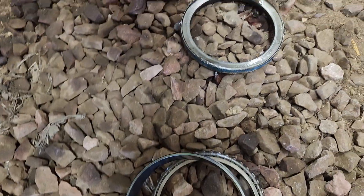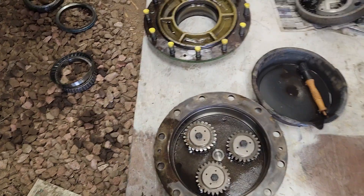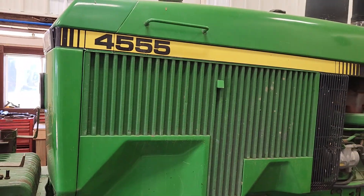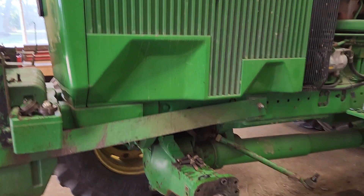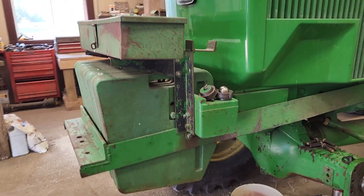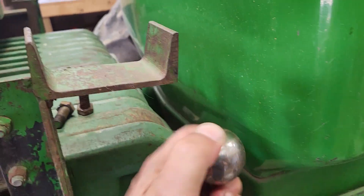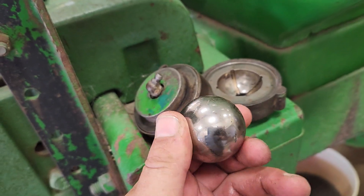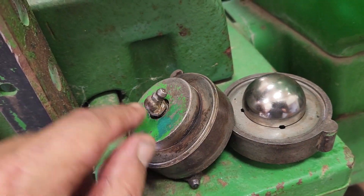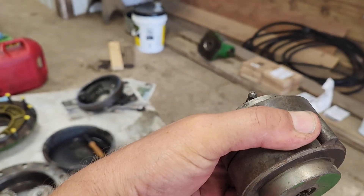So we thought we'd replace them while we had it apart, changing and cleaning everything up really good so it'll be ready to go for quite a few years. It's a John Deere 4555 and we'll use this one mostly for chopping stalks and some manure hauling, nothing too big and heavy. This ball right here — there's two of these, one on the top and one on the bottom — these are what hold the whole front end together and they sit in this little pocket here, and you can grease them up.